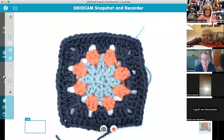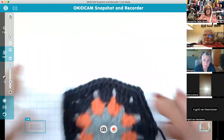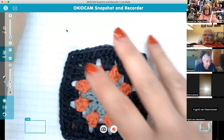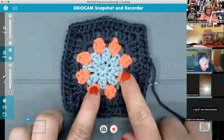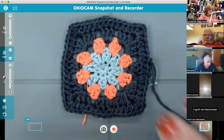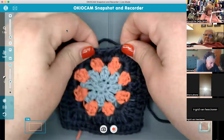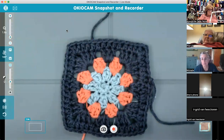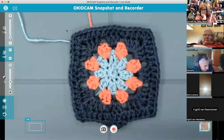That is Square A. Are there any questions about how I adjusted the pattern? The morning group seemed to think it did make sense and overall liked the way it looked — all the clusters look more even that way. You don't have to do it that way; you can absolutely follow the pattern 100%. So instead of loosely chaining one, you chain three and count it as a double crochet. On the very last round, chain two and count it as a half double.